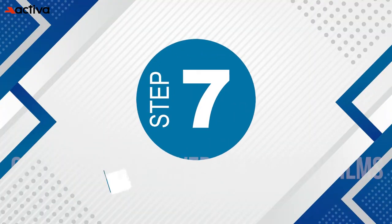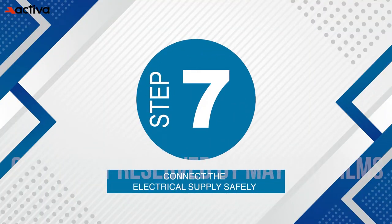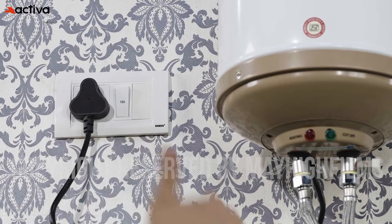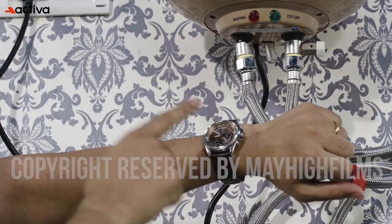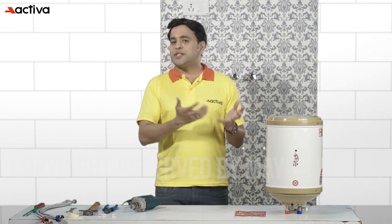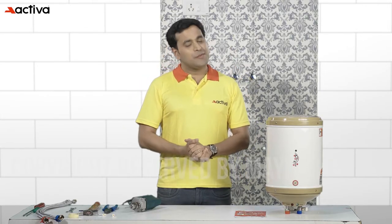Step 7: Connect the electrical supply safely. Now just connect the 3-pin plug which comes along with the geyser to the power outlet and wait for the water to heat up. In 6-litre capacity it will take 4 to 6 minutes. In 10-litre capacity it will take 6 to 9 minutes to heat up the water properly.